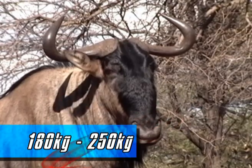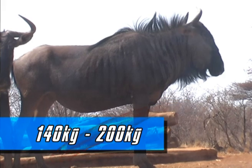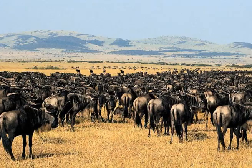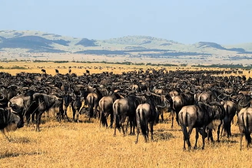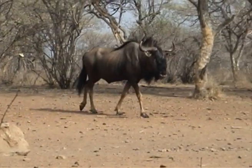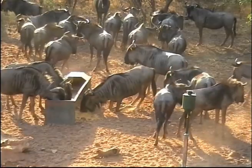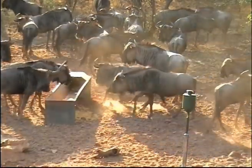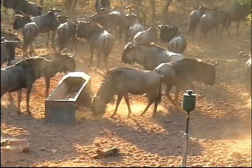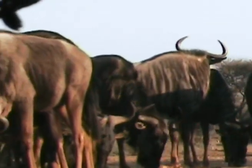The bulls weigh between 180 to 250 kilograms while the lighter females weigh between 140 and 200 kilograms. They were initially known as plains game living on the plains of Africa but have since become well adapted to the bushveld and most other parts of Africa. Blue Wildebeest are herd animals with one or more dominant bulls leading the herd, and there are also herds consisting of younger and older bulls that have been kicked out by dominant bulls.